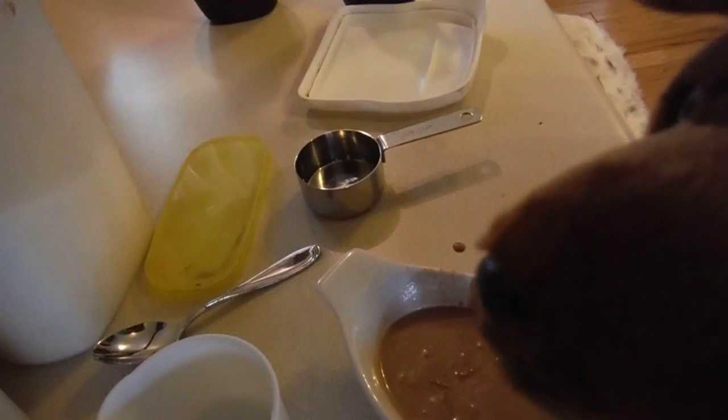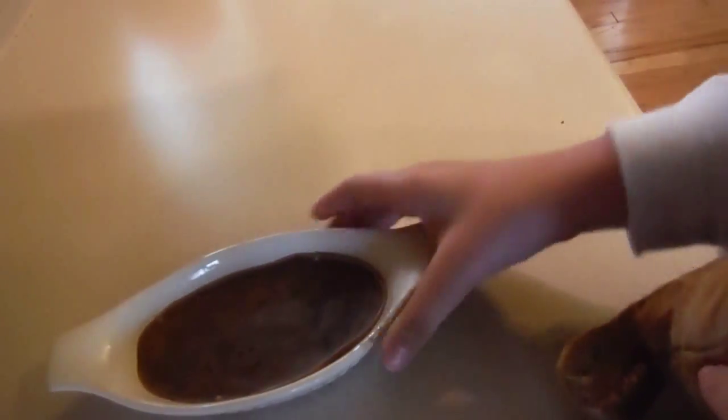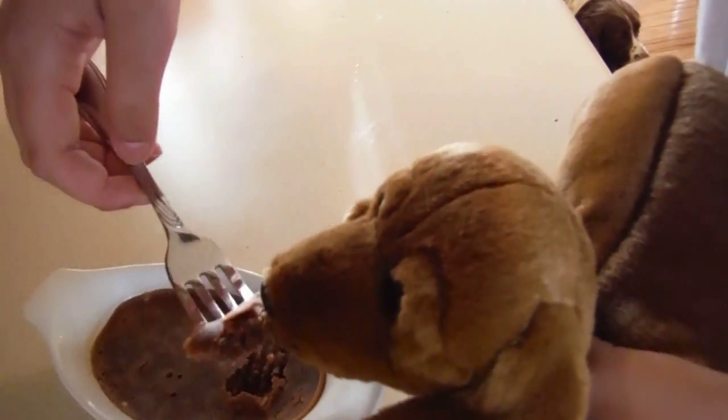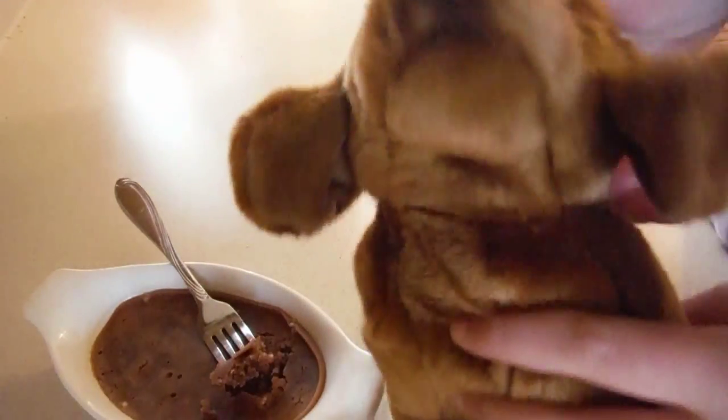Now we'll microwave it until it starts to cook. And this is what it looks like after one minute. Yum! It's so good! Don't forget to like, comment, and subscribe to this video.